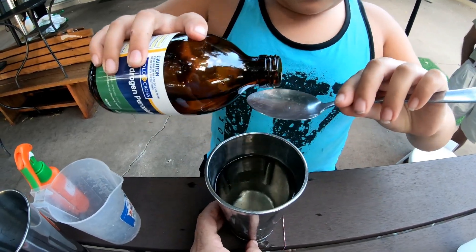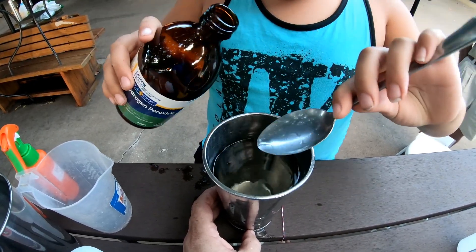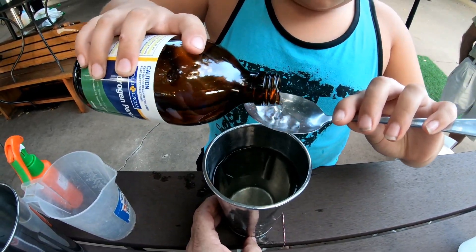Put it in, put it in. Another one. Not quite full — the next one. Just put a little bit more in. Don't have too much. Another half. That's it.